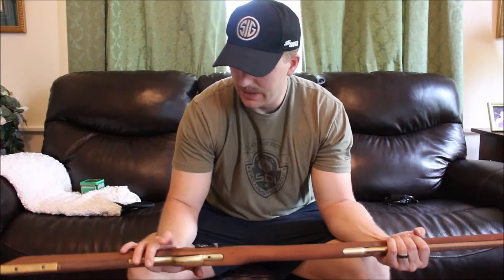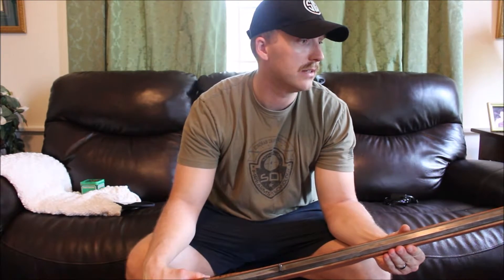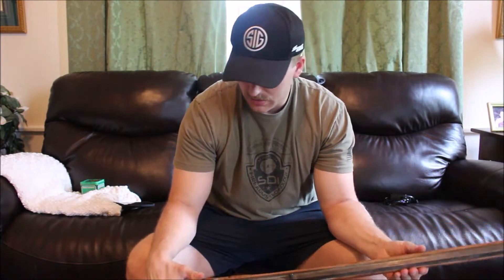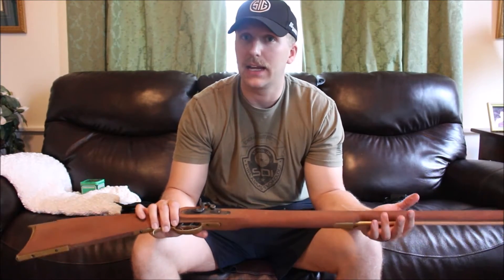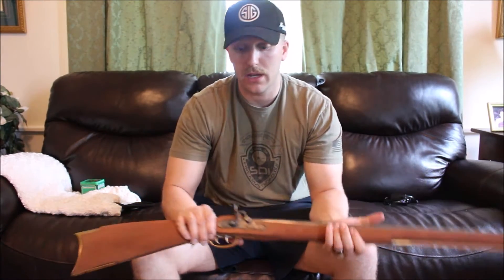The sights went in really easily. The most difficult part overall was just inletting — I'd never done it before and it was tough, but I'm glad I did it. I can add it to my experience, and if I ever have to do something like this in the future it won't be for the first time. I feel like if I did it again I could do a much better job.